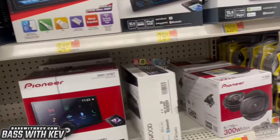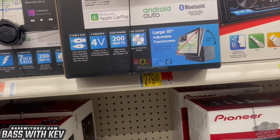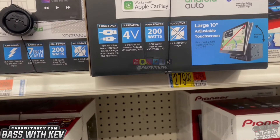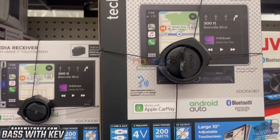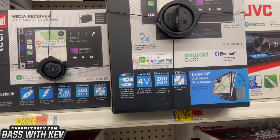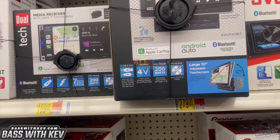We're just showing some budget options right here at Walmart. You can get the Dual 10-inch with a large adjustable screen. I had a buddy of mine who had one of these — it was good, he just wanted something else. It's got steering wheel controls on it in the settings, so you can adjust that on there.